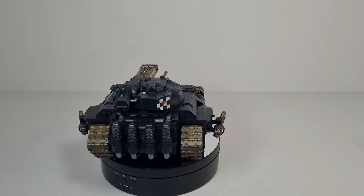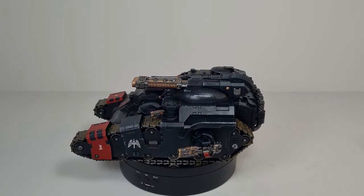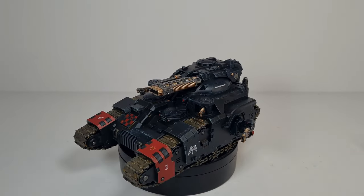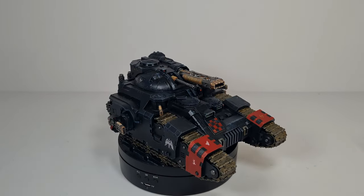Hey everybody, welcome back to the channel. So today we're going to try our painting tutorial video. We're going to paint up the Kratos Battle Tank in the colour scheme of the Dark Angels. Let's get started.